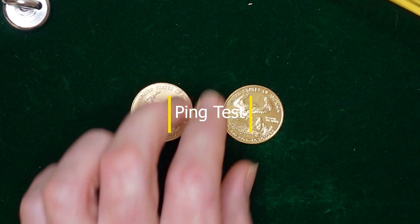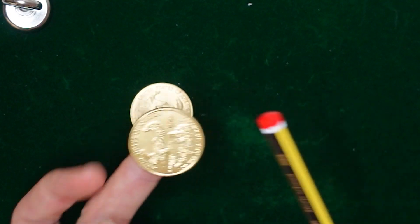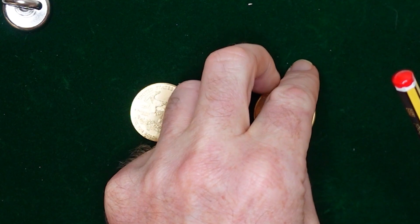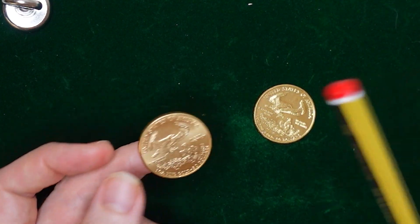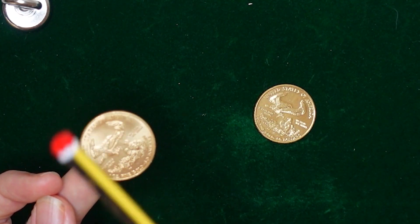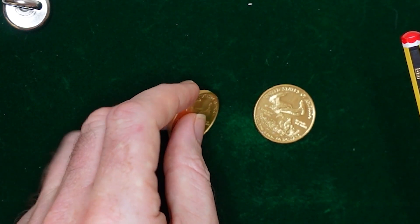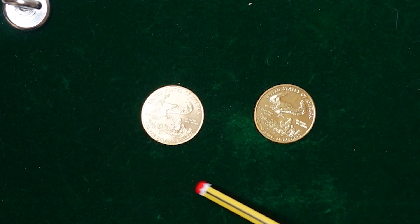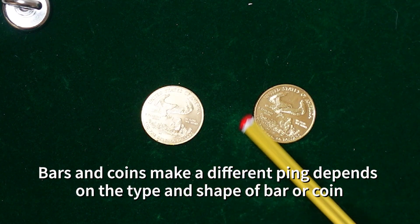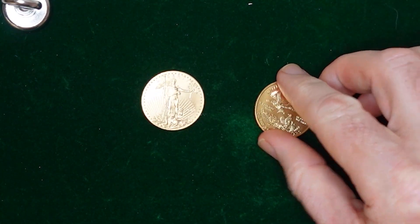Now let's do the sound test. There's a very distinct ping from that coin, and that's quite an effective test. It is usually the gold that makes that ping. So from further analysis, it's quite likely that that's the real coin — and it is, in fact, the real coin.